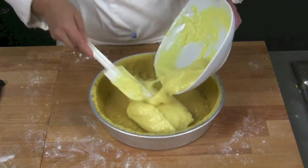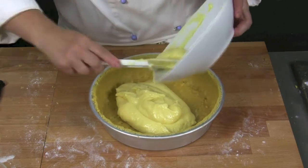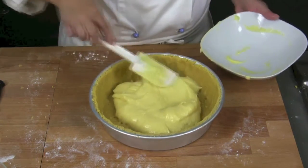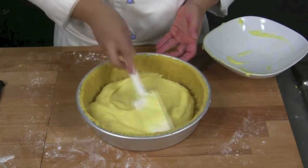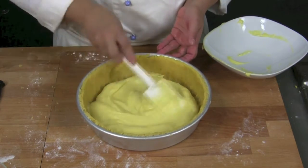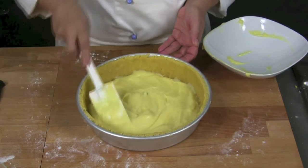Now, we pour the custard into the mold and we level the surface out. We must avoid the edges and try not to dirty them with the custard, otherwise the disk of pastry will not attach well.